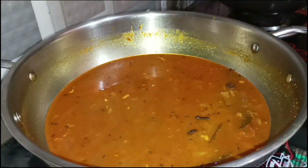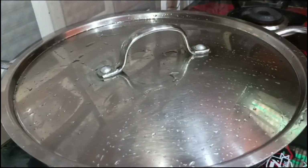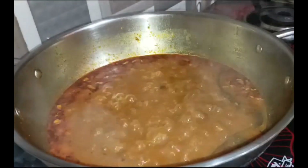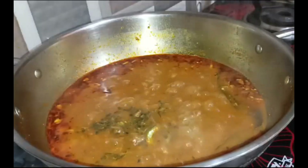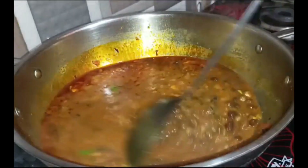We will put it on medium flame. After 5 minutes, we will add some salt and a little bit of salt in the sauce. This will make our sauce very good and the sauce will also enhance the sauce. This is our sauce.